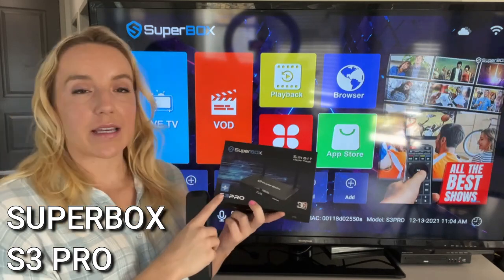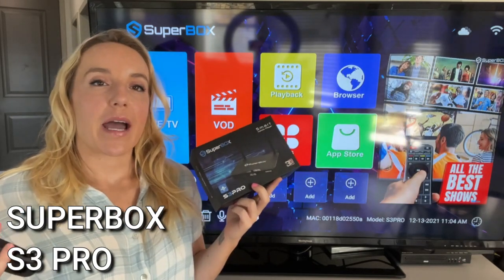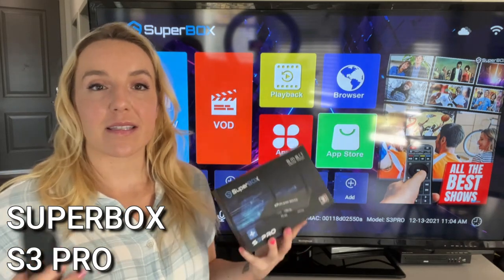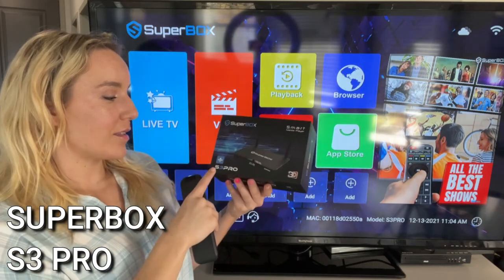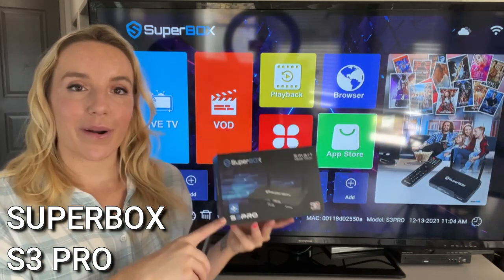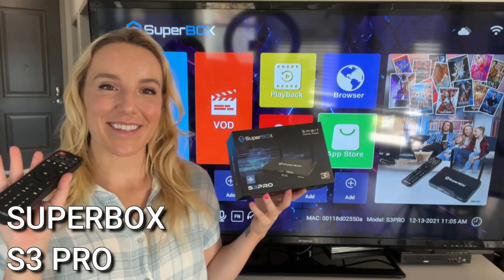Love the Superbox S3 Pro. I'm going to give you my link — who I think is the best distributor, the best place to get this. Definitely check this out. Check out the S3 Pro. You guys are going to be so glad you did. Adios, amigos.